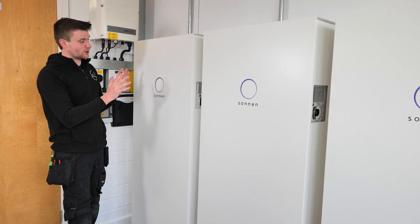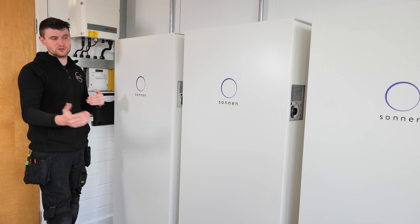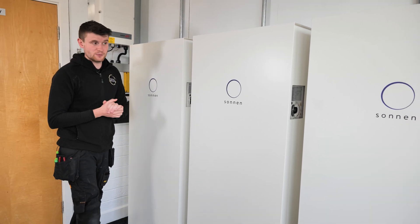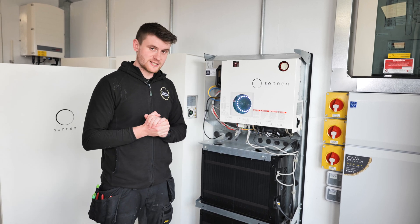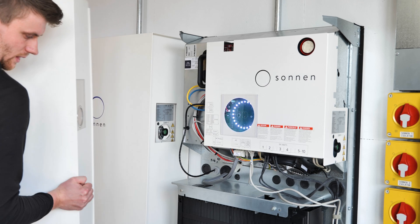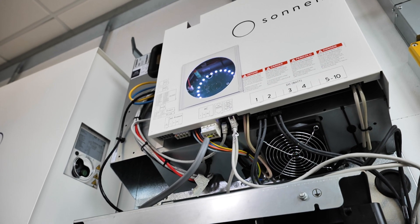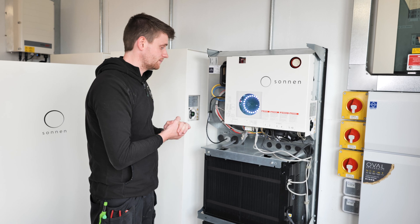Think of it like a water tank: the tank holds 11 kilowatt hours of usable storage capacity, and the tap on that tank is the inverter — you can open that tap up to 4.6 kilowatts per phase. So we've got an 11 kilowatt hour tank and a 4.6 kilowatt tap. All three units are paired up over the internet, creating one 33 kilowatt hour system — 11 plus 11 plus 11.